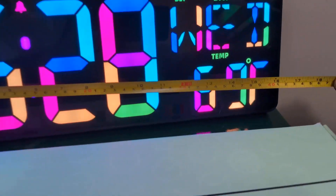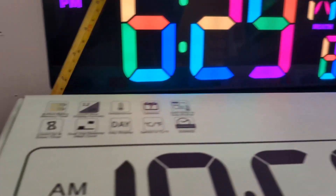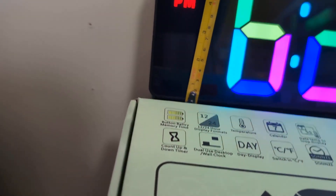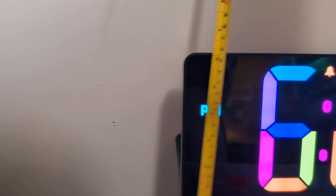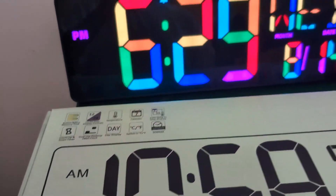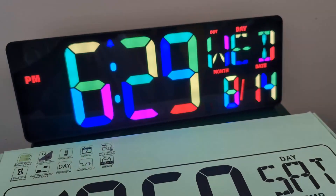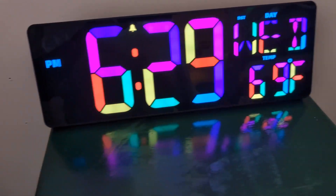So this is 16 and a half by almost six inches — that's how big this clock is. You can change the colors and all that kind of stuff.